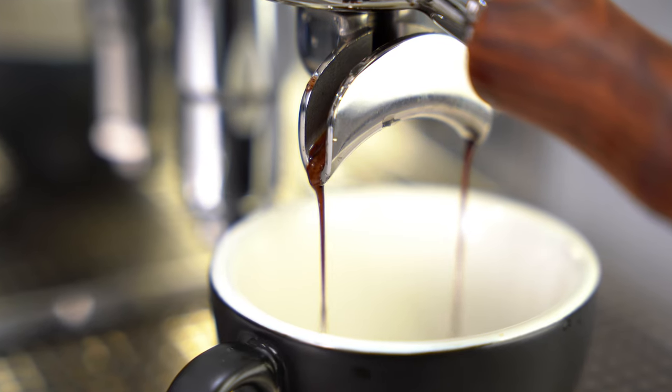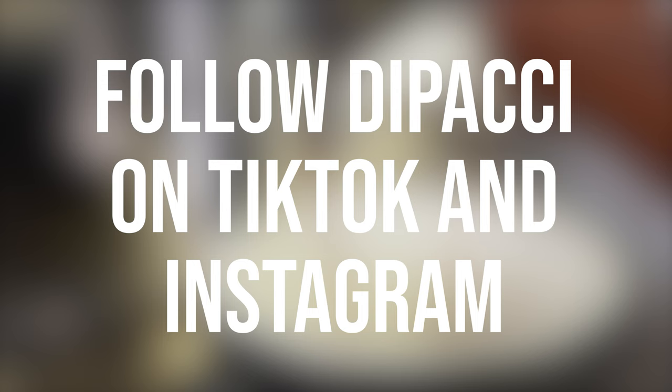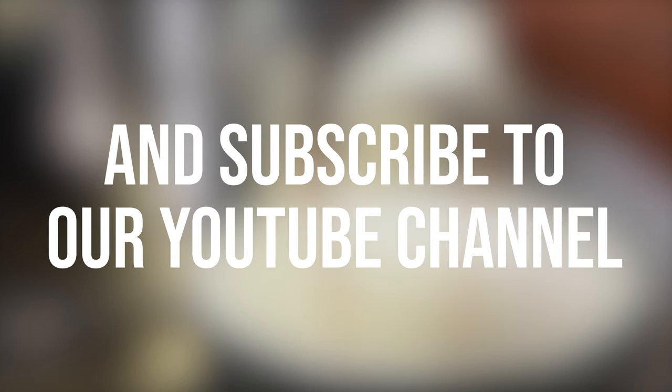Now you should have a perfectly dialed in grinder. For more tips and guides, follow the Apache on TikTok and Instagram, and don't forget to subscribe to our YouTube channel.